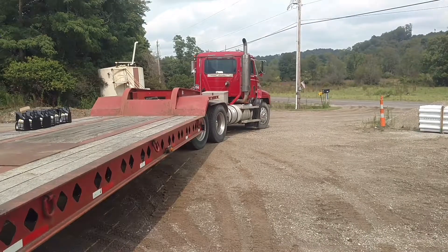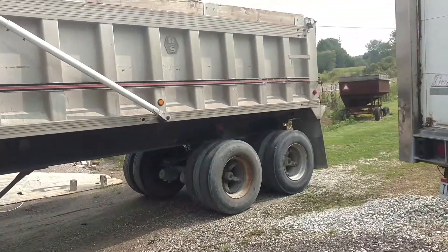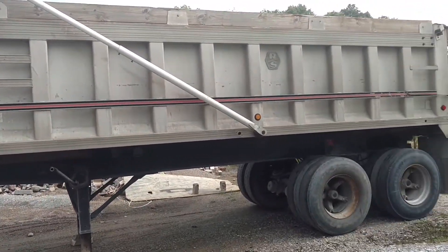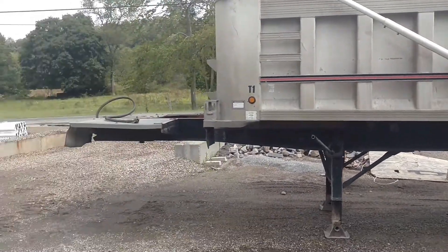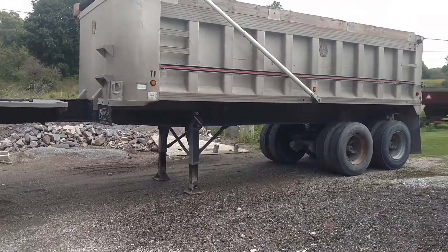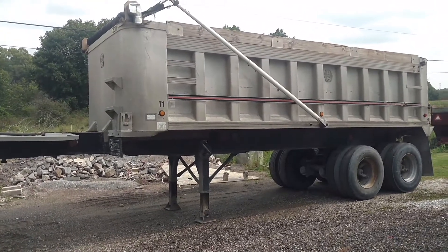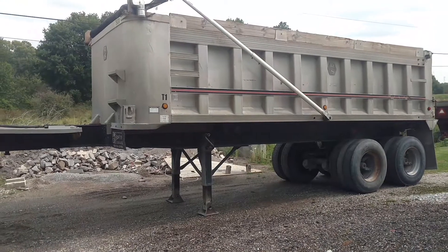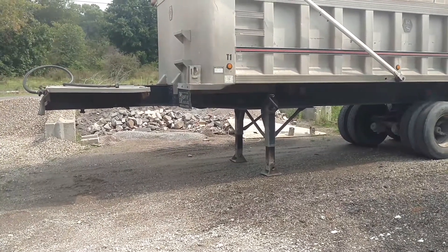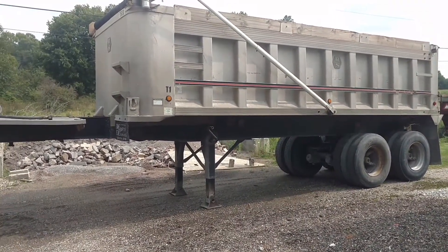Since the truck has a wet-line system we might as well use it, so I found a dump trailer down in Columbus, about two hours from us. We went ahead and bought it. It's a 1990, so it has a little age on it, but it's ideal for us because it's a little shorter — we'll be able to get into a lot of driveways and tight places. The dump bed is only 22 feet, which is good. We measured our bridge span and we should be close to around 23 tons legal.